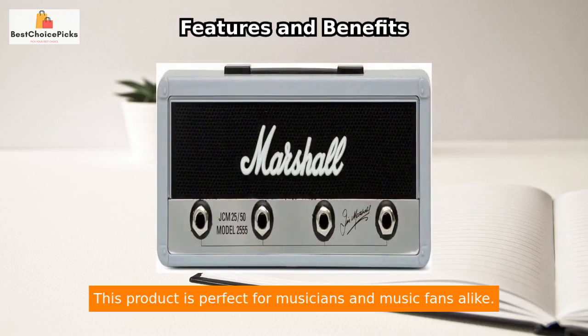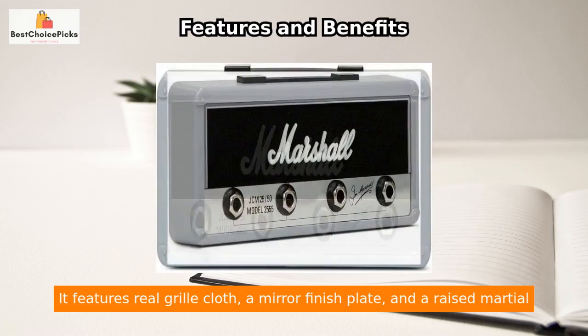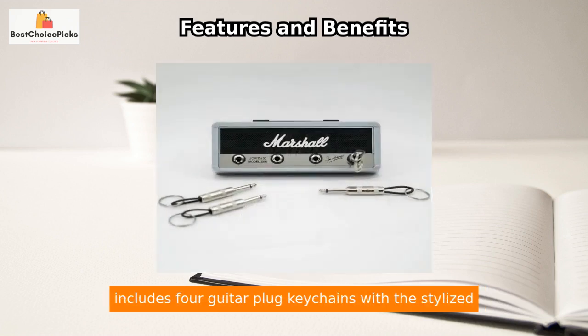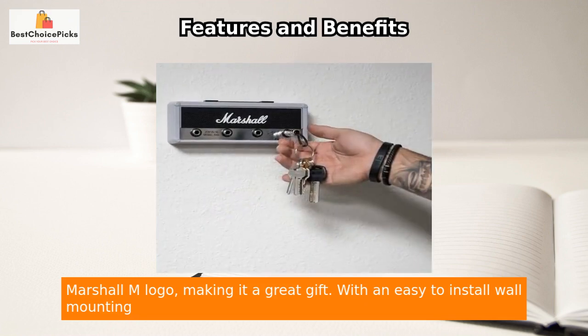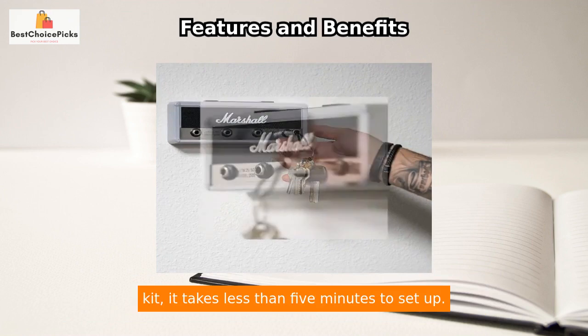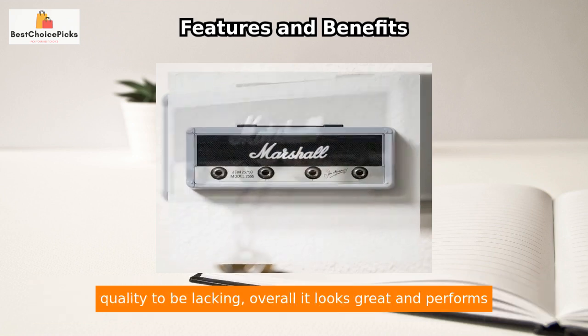This product is perfect for musicians and music fans alike. It features real grill cloth, a mirror finish plate, and a raised Marshall lettered logo, giving it an authentic look. The package includes four guitar plug keychains with the stylized Marshall M logo, making it a great gift. With an easy-to-install wall mounting kit, it takes less than five minutes to set up — never worry about losing your keys again.